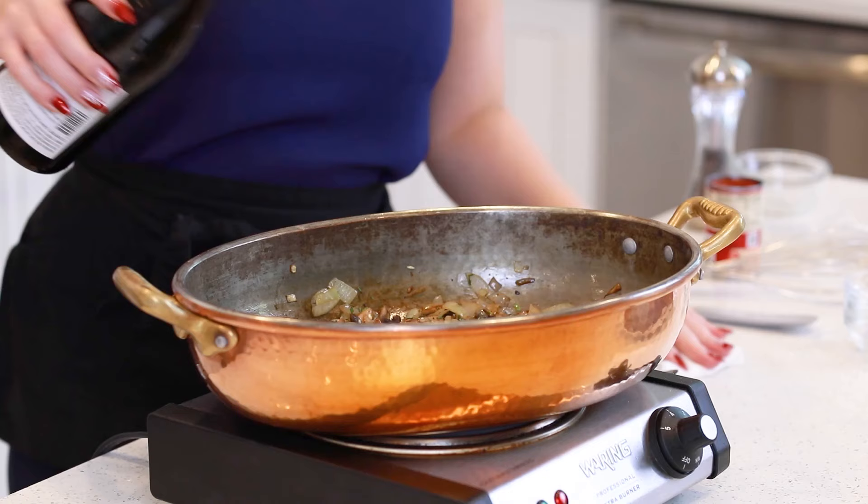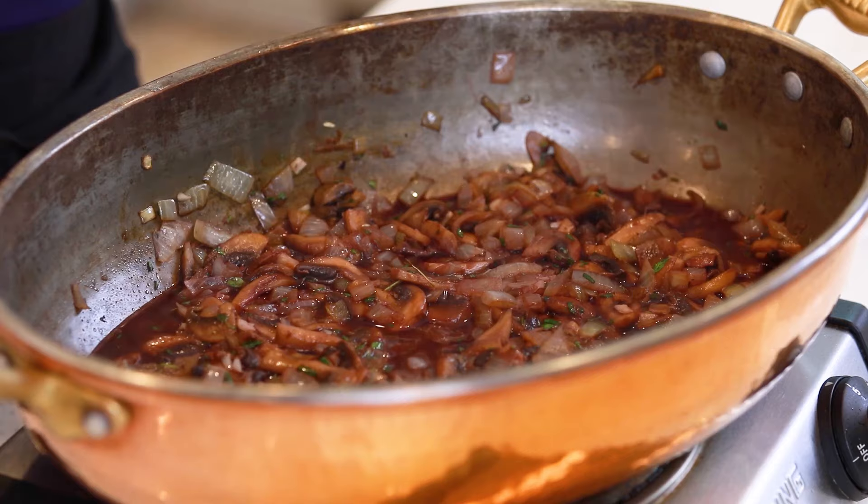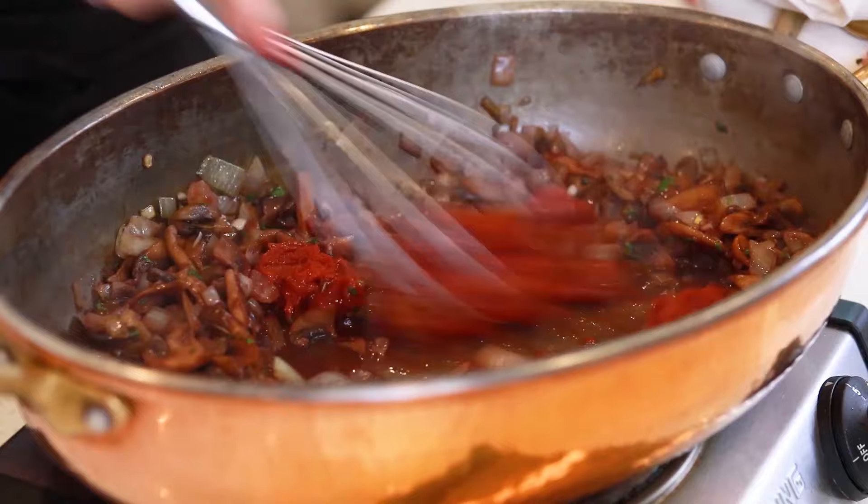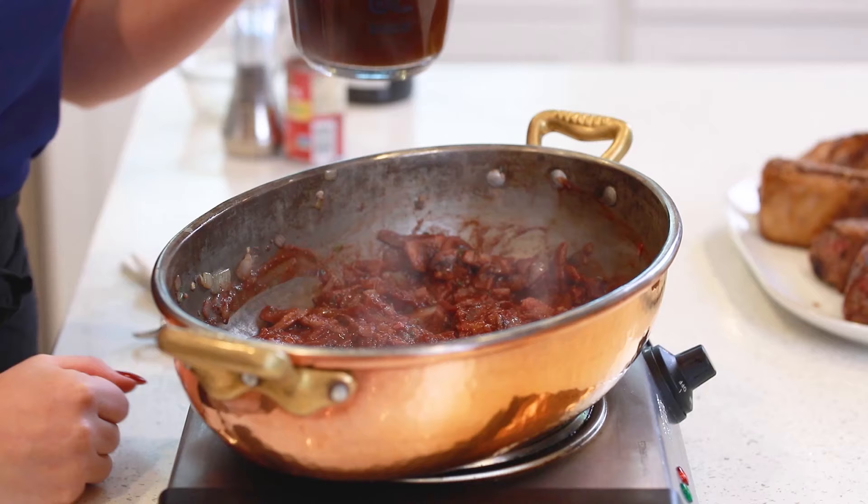I'm going to pour in half a cup of red wine, then add in four ounces of tomato paste — just drop that in. I'm going to grab a whisk and mix in that tomato paste. I'm going to allow this mixture to come up to a simmer because I want that wine to be really nicely reduced. Then I'm going to add in two cups of beef broth.